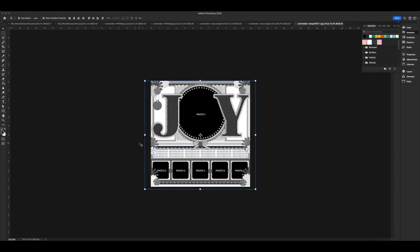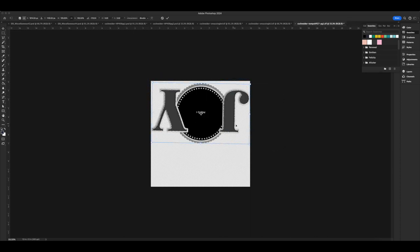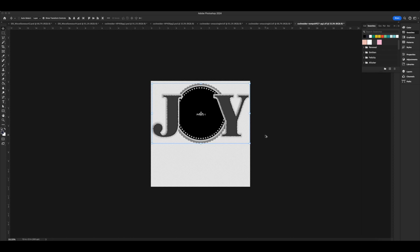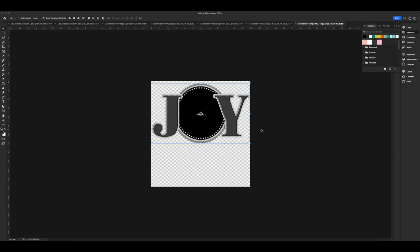Hey, welcome to December Daily 2023! Today we are starting in Photoshop. I'm using a very old template by Cindy Schneider — it is from Half Pack 27. I don't even know if that is still in the Sweet Shop store, but if it is I'll link it.